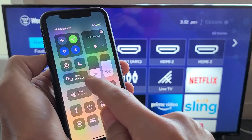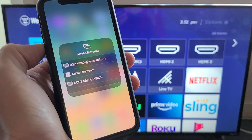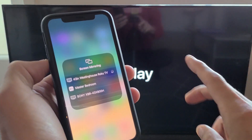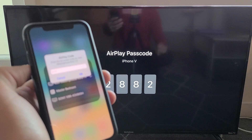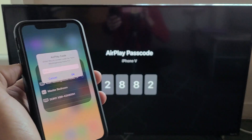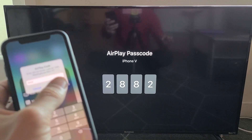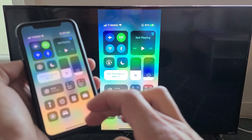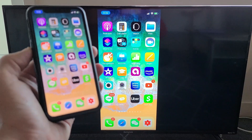In the Control Center, I can see Screen Mirroring — tap on that and it should find my 43-inch Westinghouse Roku TV. Also note that the TV and your iOS device need to be on the same home Wi-Fi network. It's now asking me for a code: 2882. Enter that and click OK.